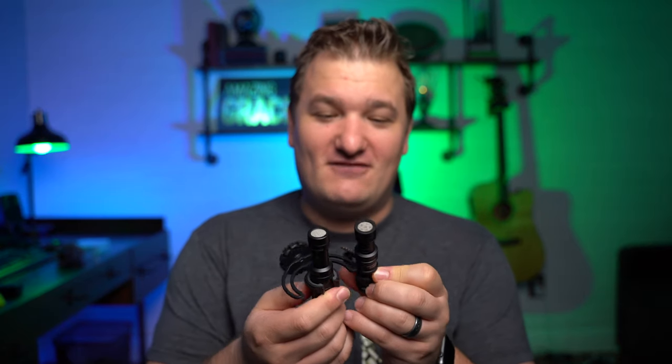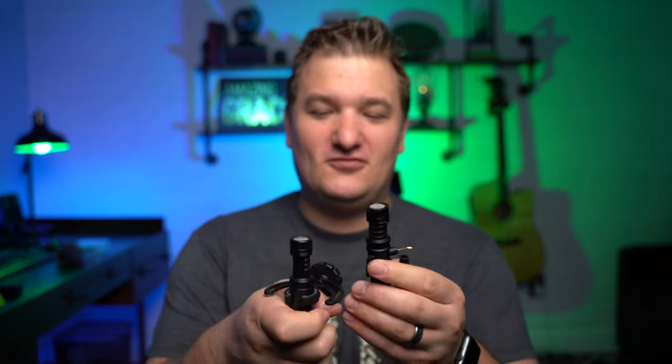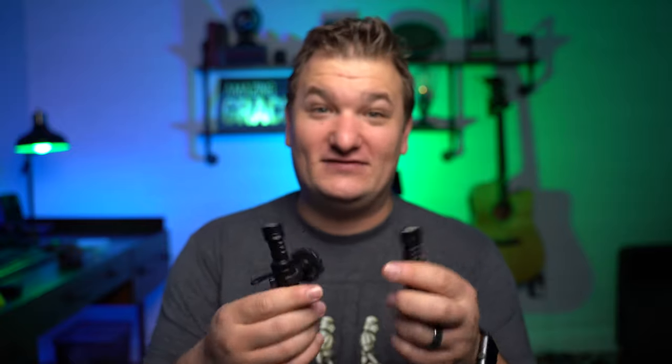The construction of this thing — if you look at it compared to the Rode VideoMicro, they look awful similar. Both metal designs kind of have the cutouts and the grilles at the same spots. These microphones look very, very similar. Almost like they got the same manufacturer to help produce it.